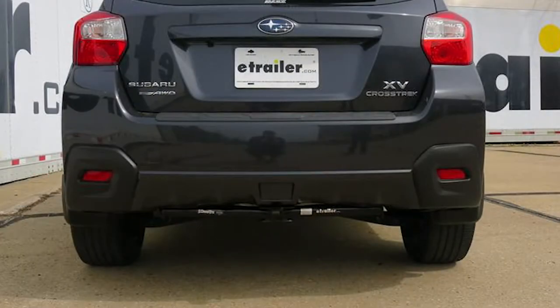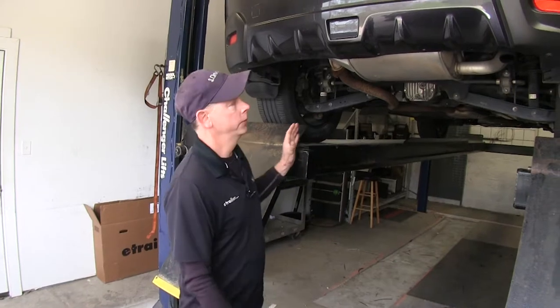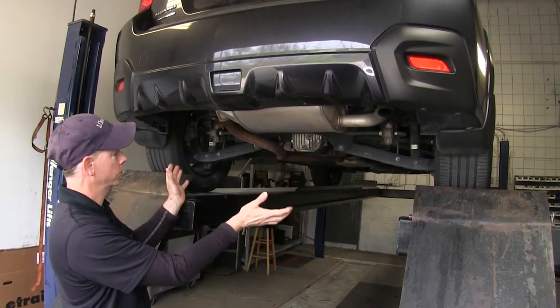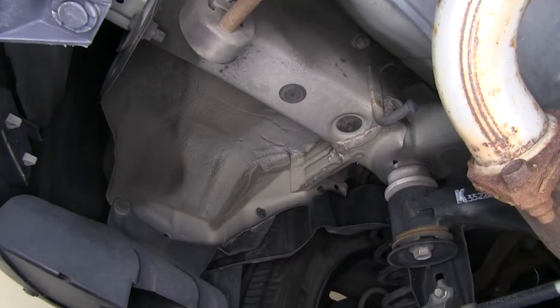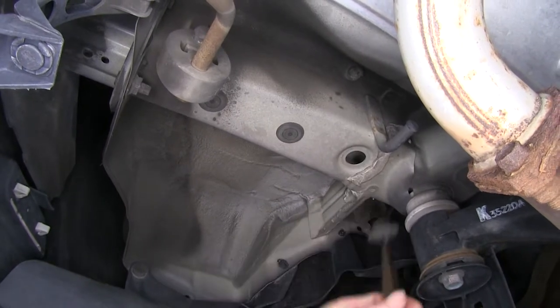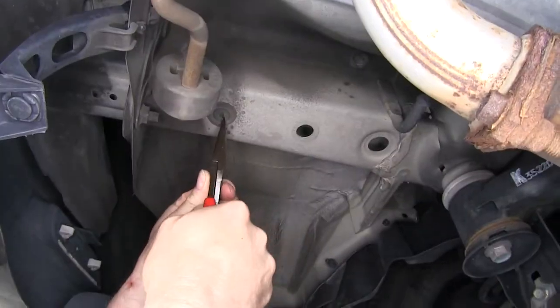We'll go ahead and show you how we installed the hitch. To start off our install, we actually have a lot of room to work underneath our vehicle, but it'd still be a good idea to lift the vehicle off the suspension to give yourself some more working room. Let's go ahead and remove these three rubber plugs. I'm going to use needle-nose pliers to help pop them out — this is our driver's side. We'll do it one more time on the passenger side.